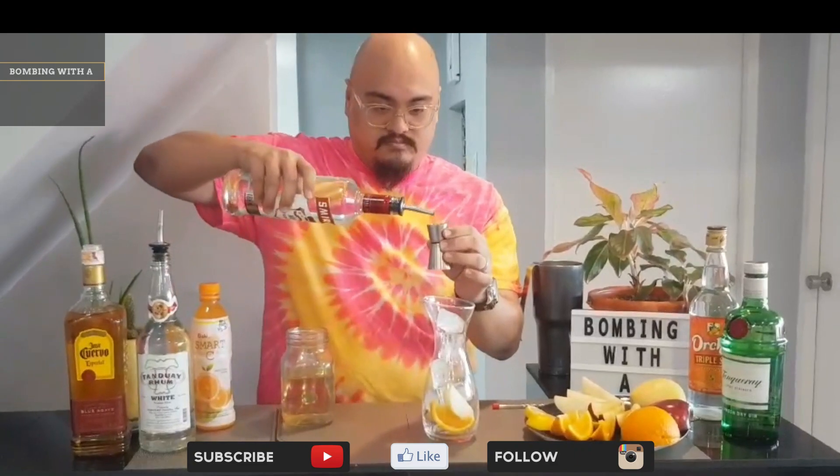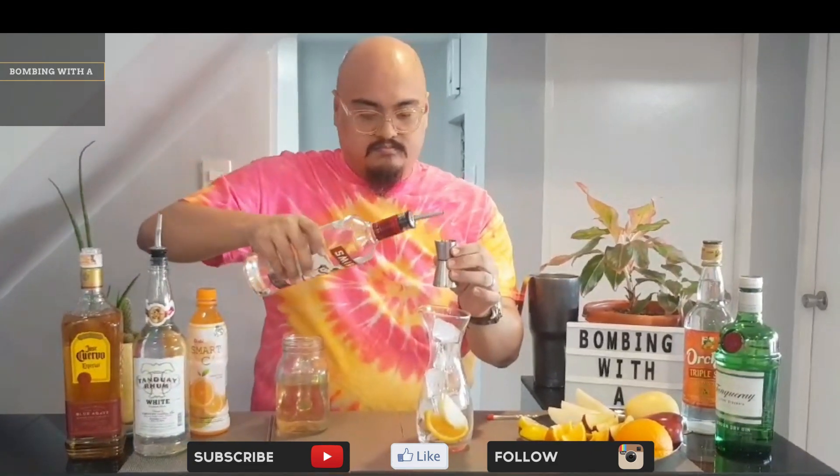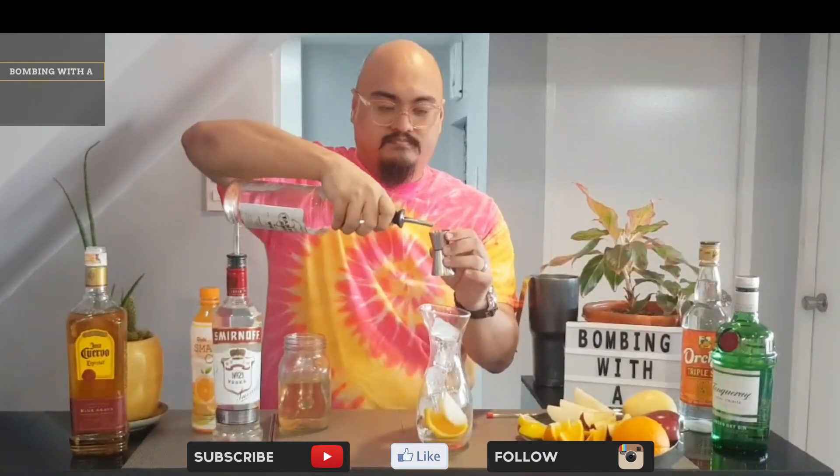Now for the spirits. First, add two ounces of water. Follow that up with two ounces of white broth. Then two ounces of regular.